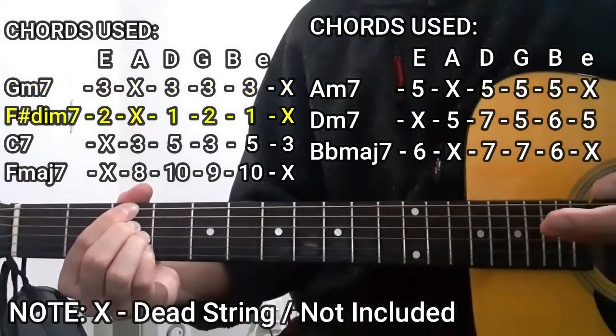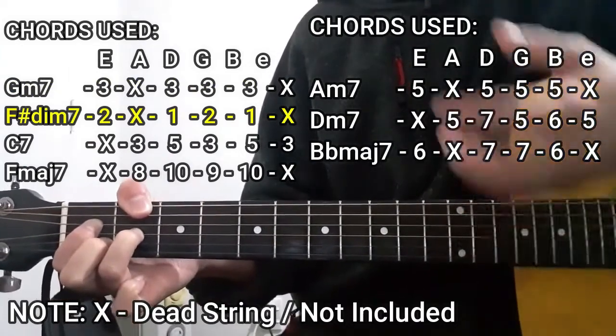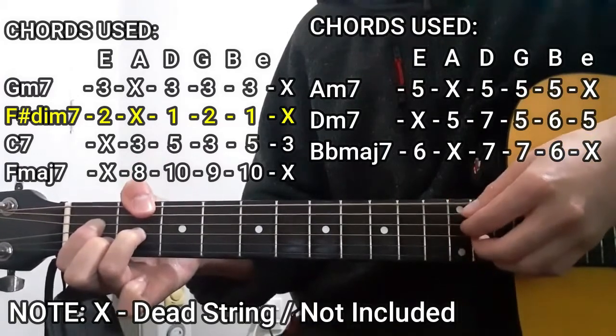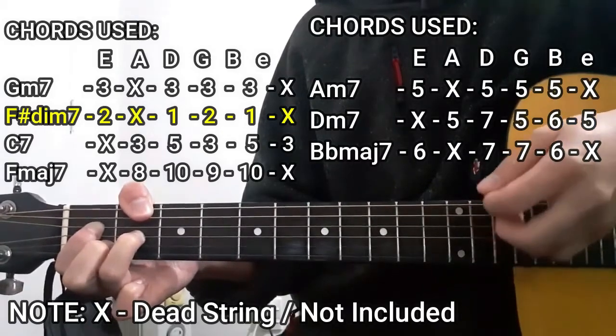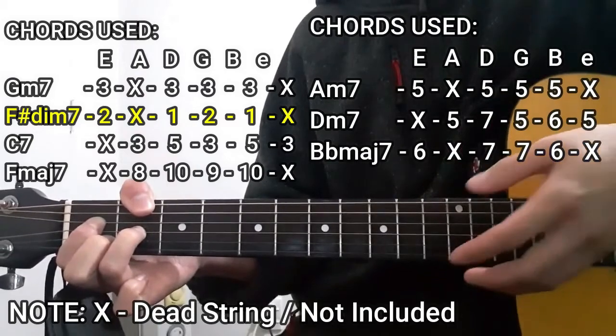The next chord is going to be the F sharp diminished 7 chord. To do this chord, we're going to use our thumb to press the 2nd fret on the lower E string, 1st fret on the D string, 2nd fret on the G string, and 1st fret on the B string. The A string and the high E string are not going to be included — dead strings in this case as well.